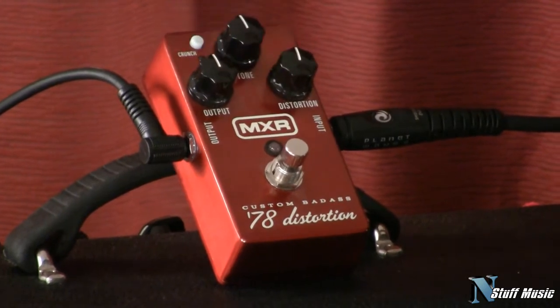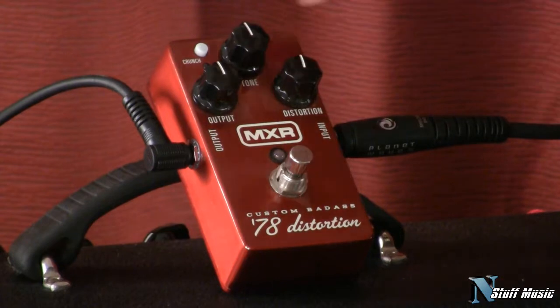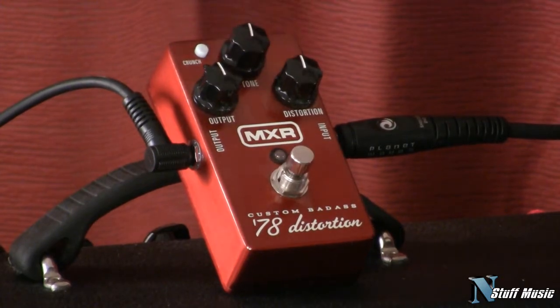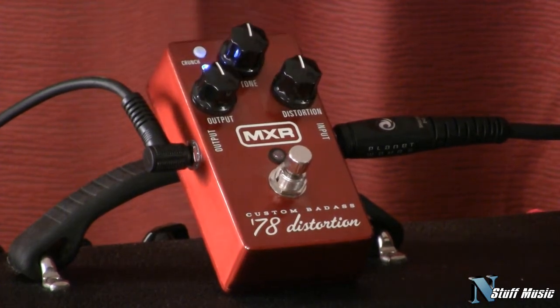The controls on it are very, very simple: a control for the level of output of the pedal, the amount of distortion on your signal, a global tone control, and a crunch switch. When the crunch switch is engaged, the blue light comes on and you get a little more harmonic content. It kind of switches out some of the diodes in the pedal, so you get a generally different kind of voicing.